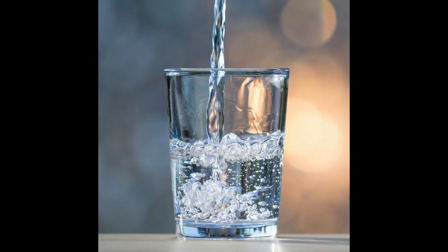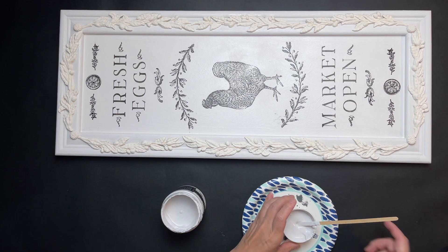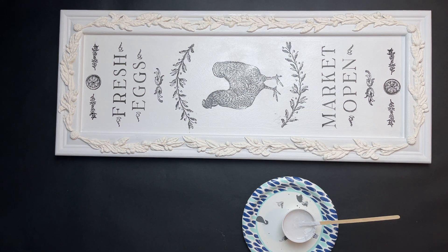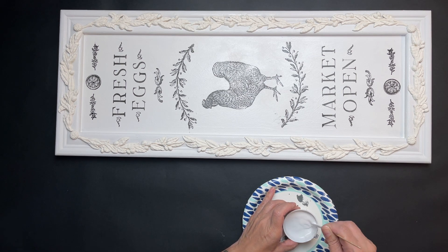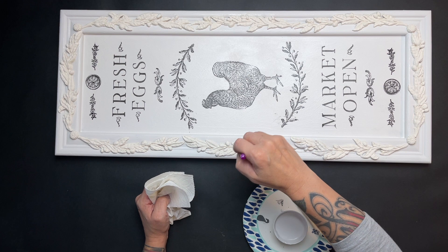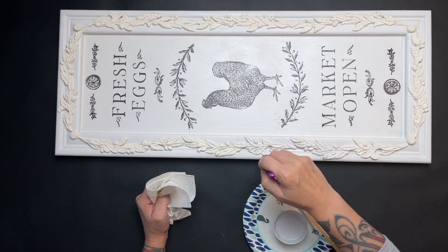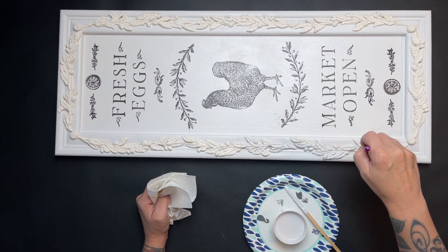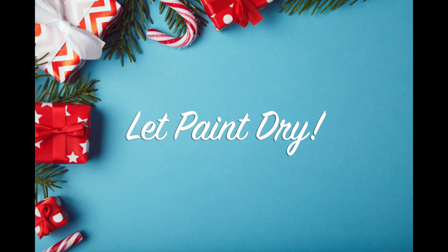Once all of that is dry, I'm grabbing Vintage Linen again, mixing it with a little water, and going over those molds because they're kind of off-white and darker than everything else — I wanted to make sure it all looked cohesive. I just did a really quick coat over the top, nothing major, since they were so close in color. One quick coat and let that dry.